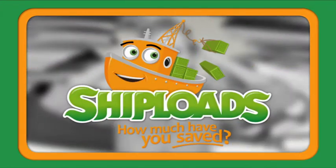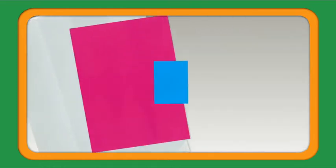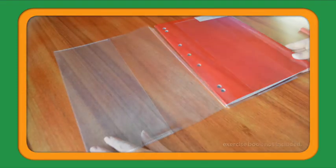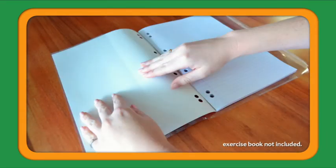Don't waste hours covering the kids' school books when you can cover shiploads in minutes. Look cool at school with these awesome book covers. Instantly cover your books, slide them in, and they're protected.